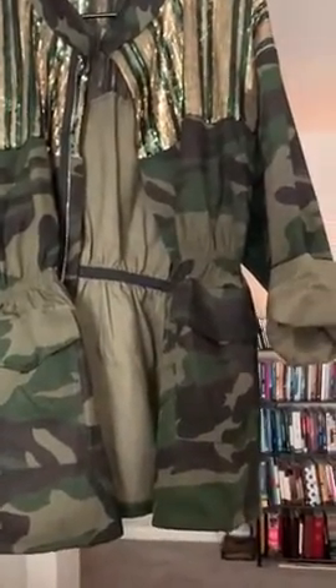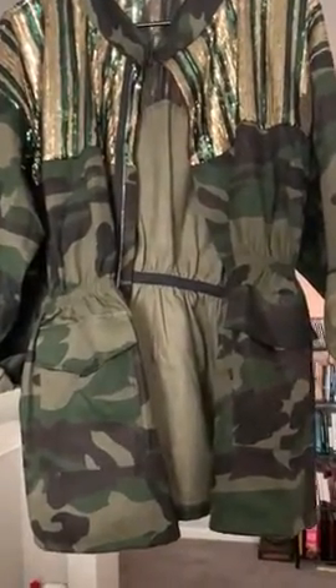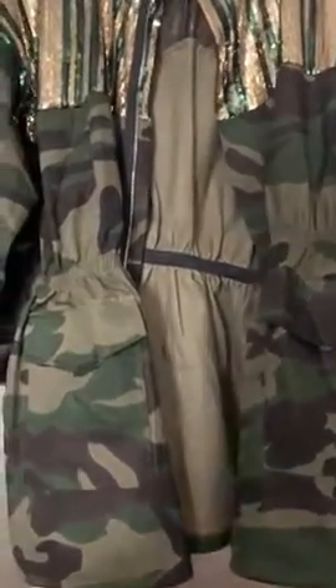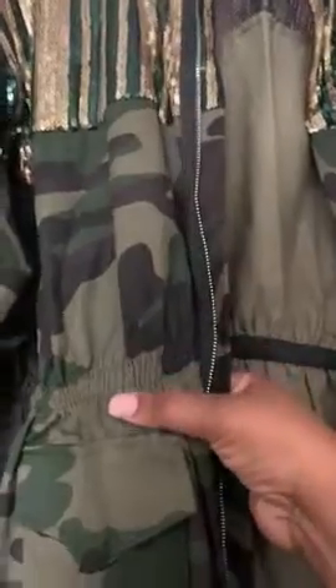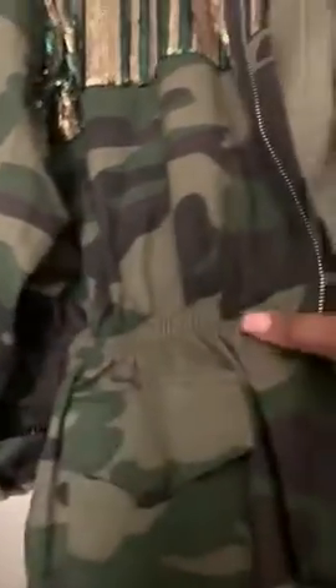If you're very busty and heavy up top, make sure you have good support, because before — even with the bra on — when I put it on, it was almost coming right below here, which is kind of weird. But with better support, it fit better.